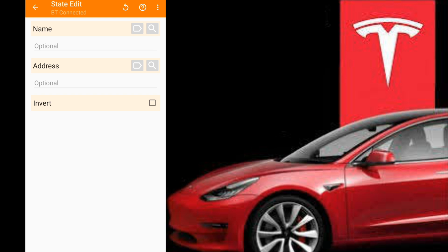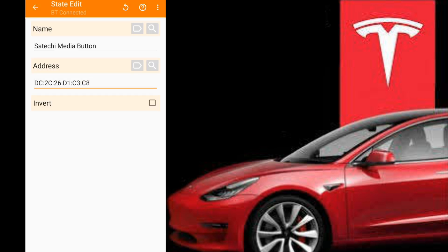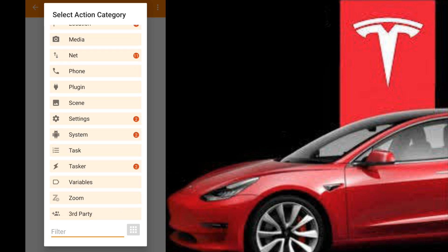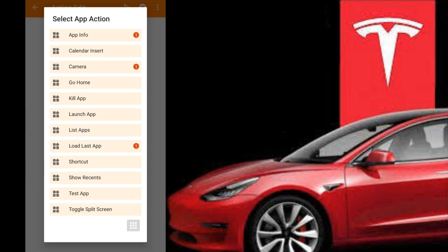We're going to hit Search, and here is our button — I've already paired it in the background. Now we're going to hit Back, hit a new task, and call it Anonymous for now. We're going to hit D+, then scroll down to Apps — this is where Nova Launcher comes into play. In order for us to be able to access Google Assistant Voice Search, we're actually going to trigger it through Nova Launcher.